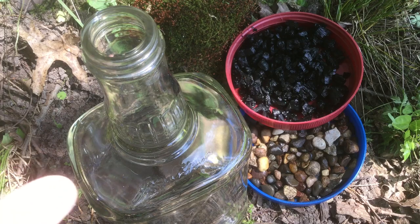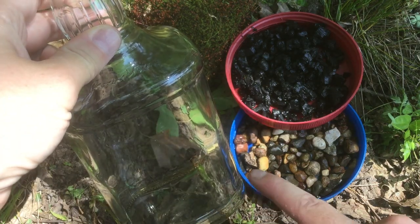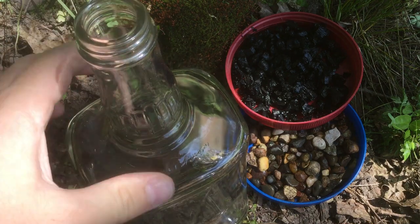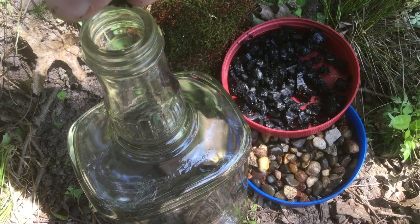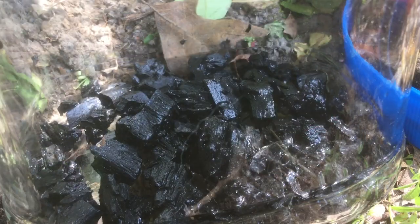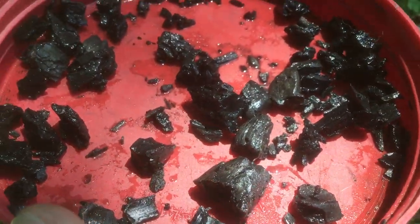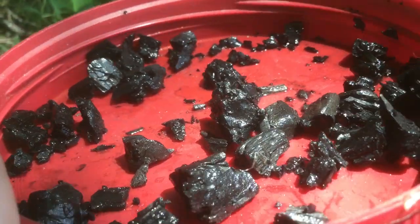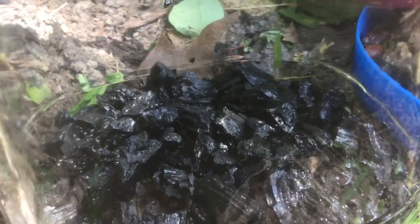By making several terrariums, I've discovered you really only need a tiny little layer down at the bottom. So we're going to shoot for about one or two centimeters, starting with our rinsed charcoal. I've made sure to save enough charcoal to mix in with our potting soil, so we've got a good amount there. Just going to spread it out a little bit, and then we can add our rocks.